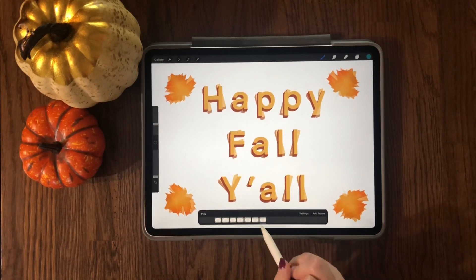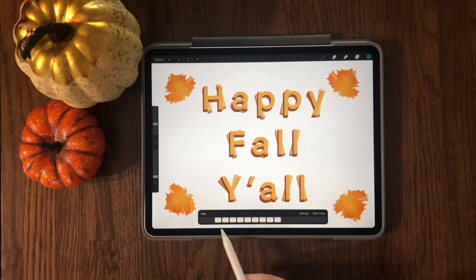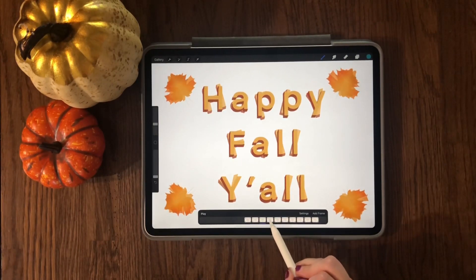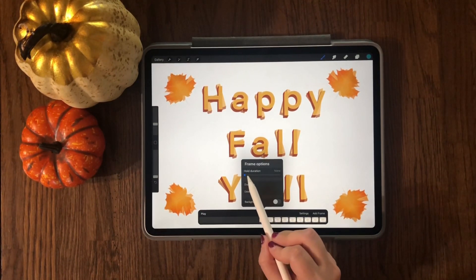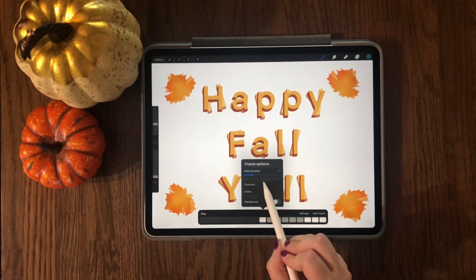Put a comment down below if you're enjoying this video and go ahead and hit that subscribe button if you haven't done so already. Now what I'm going to do is change the hold duration time — I'm going to change it to five frames.